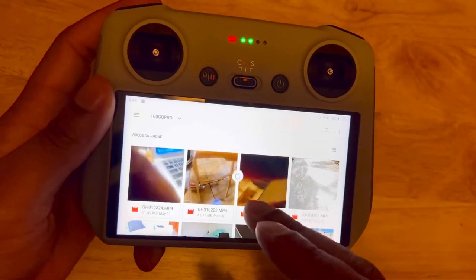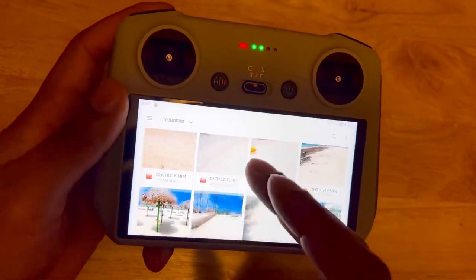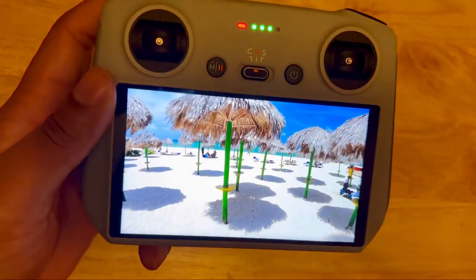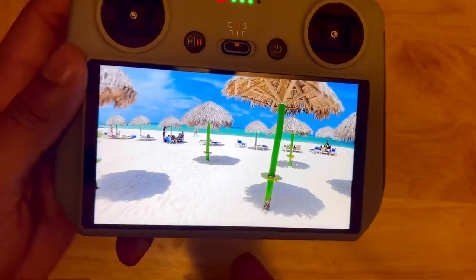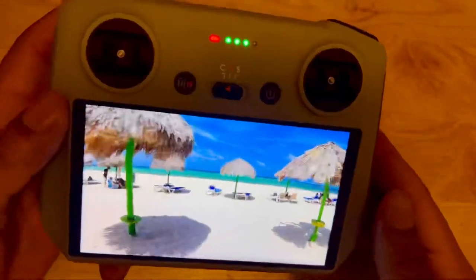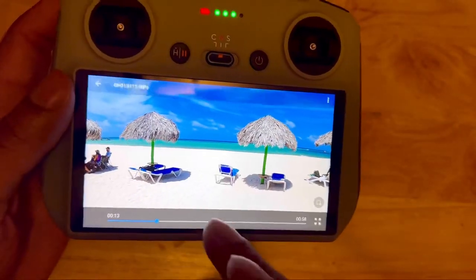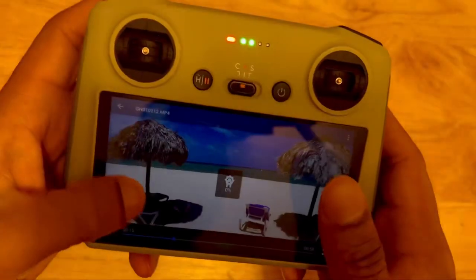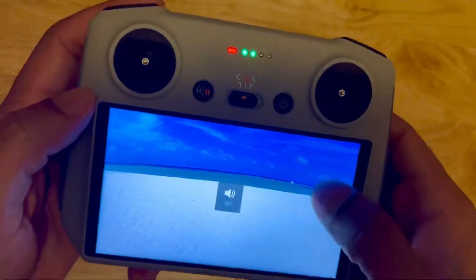Hit videos and it'll pop up and show you all these videos. These are videos I took when I went to the Dominican Republic not even two weeks ago — it's up on my YouTube channel, check it out. This is mind-blowing. Look at the graphics — it's like if you had a phone. This RC remote is just incredible. On the left side you can change the brightness, and going up and down you can change the volume.